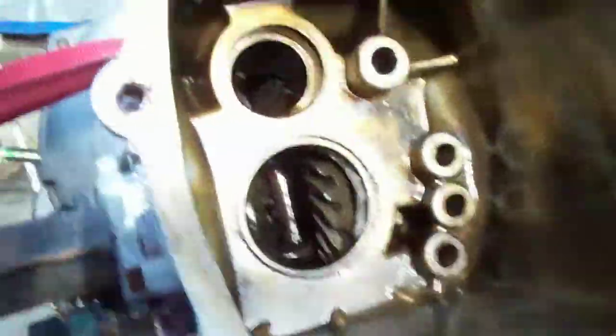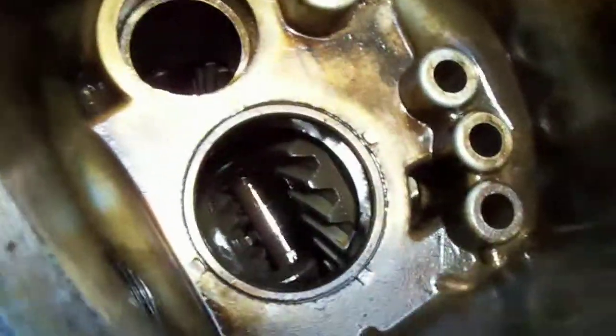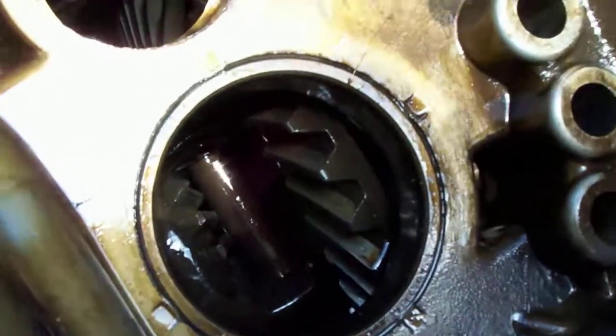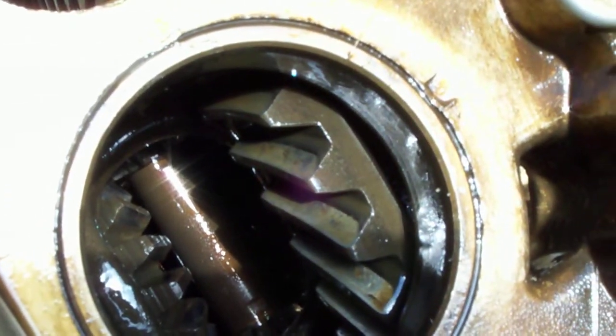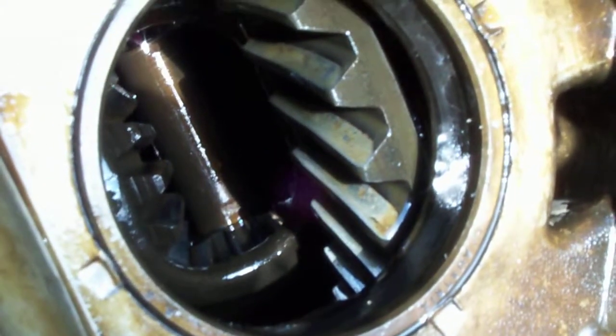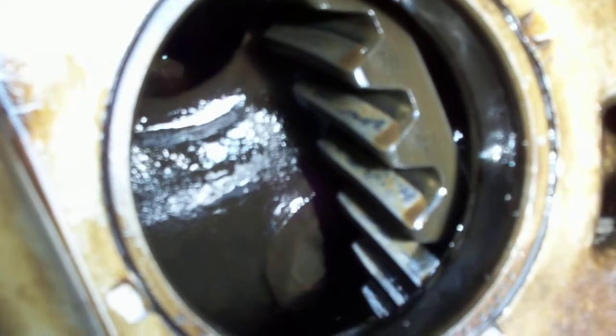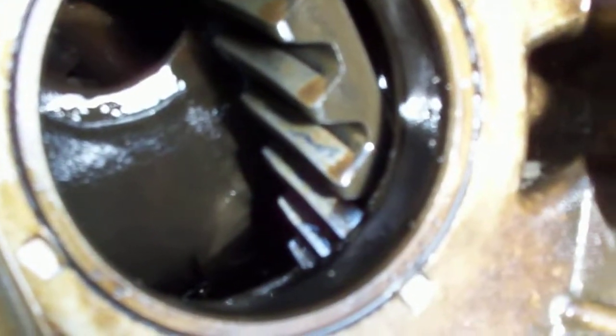Let me show you the inside. Actually the pattern looks pretty good. This thing was making a lot of noise when we had it out. It's got even wear on both sides — on the leading edge and the trailing edge of the gear. I don't see any bad spots. There's some porosity on it. That one is about the worst looking one.